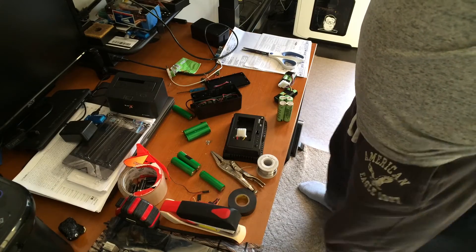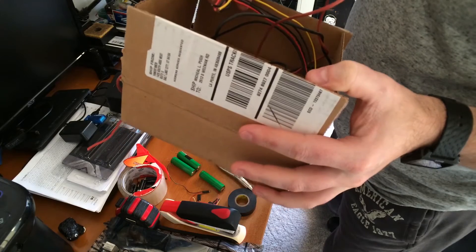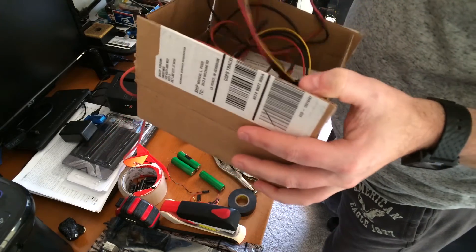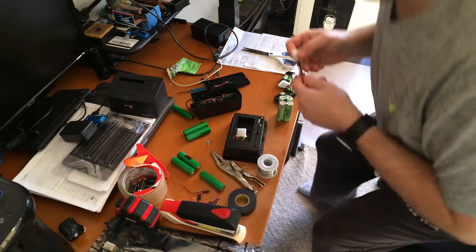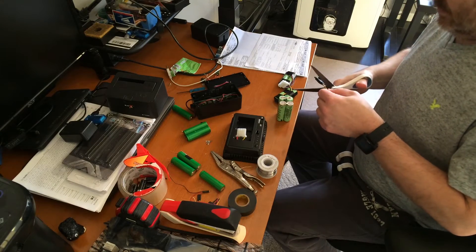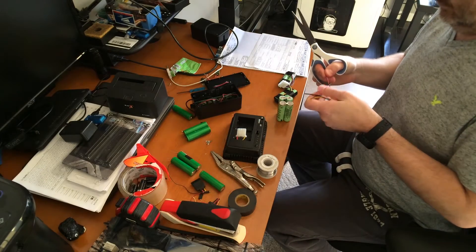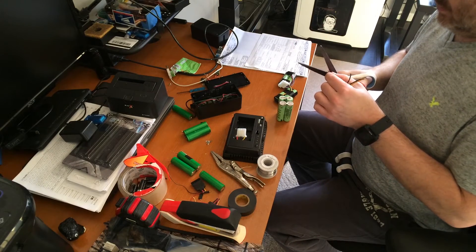I am not putting a cutoff device in this because I really don't care if I kill the batteries. Honestly, with the 18650s I can usually repair them or get them back up to the point where they'll charge back up, unless they're at like zero volts — then I just recycle them.